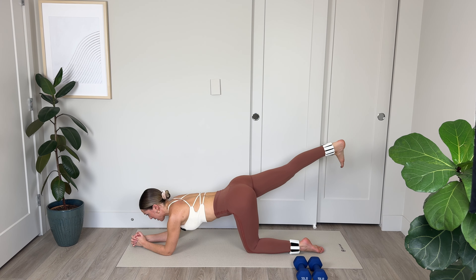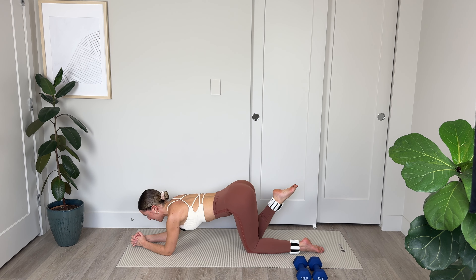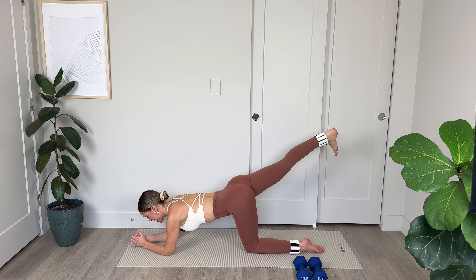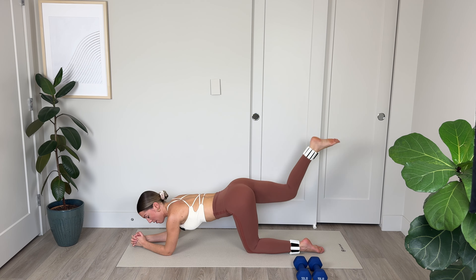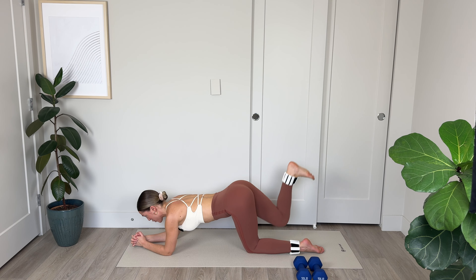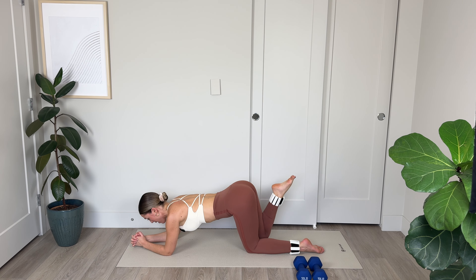We're going to come down onto the mat. You can either be up on your palms or down on your forearms. If you're down on your forearms, you want the elbows below the shoulders. If you're on your palms, you want the wrists below the shoulders. Stretching out and lengthening through the spine, gently tucking the tailbone, scooping the belly in. We're going to start off on the right side — the toe is pointed, we're going to extend and flex, tapping the knee down with a point and flexing to extend.